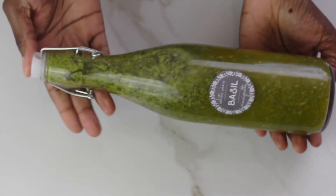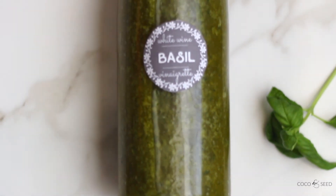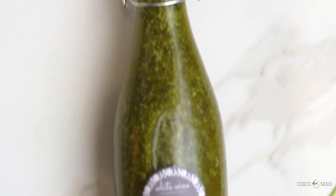You can grab this label and others on the website. If you want to watch how to properly prune basil, grab a basil kit at cocoandseed.com.